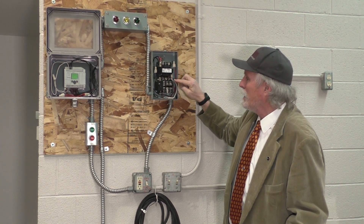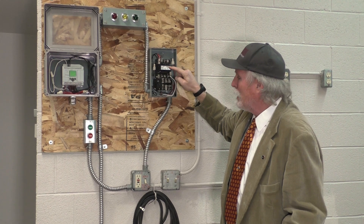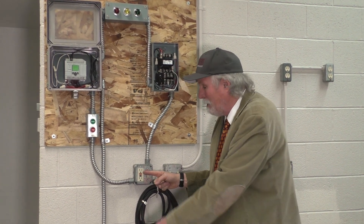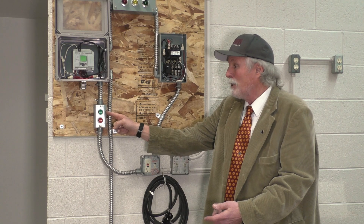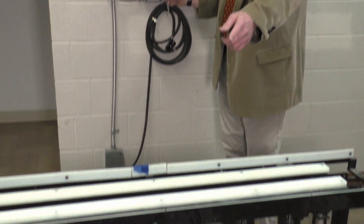It will send a signal to the coil — a 120-volt coil — with neutral on one side and hot on the other. That signal will actuate the contactor, and the contactor will close and send a signal to the outlet. The motor is plugged into this outlet. So when the start button is actuated, the mag starter starts, the green light comes on, and the conveyor starts running.